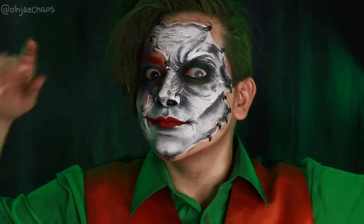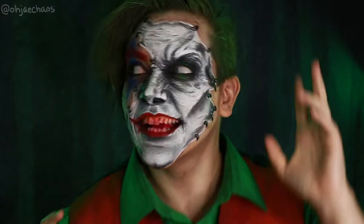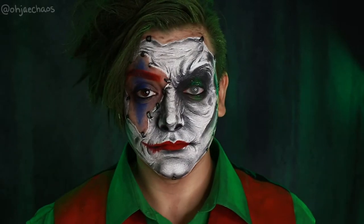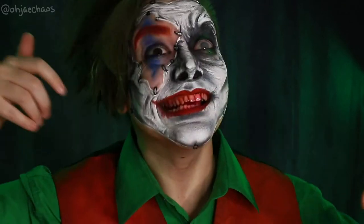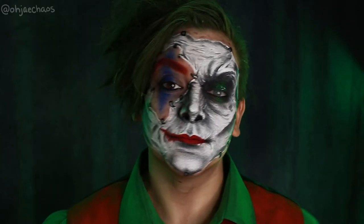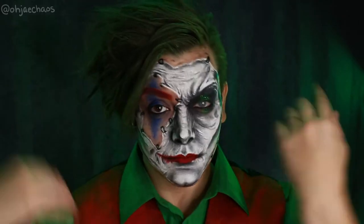Hello my darlings and welcome to this spooky day! I've got this Joker creation for today's tutorial. If you'd like to see how I created it and celebrate the second day of the 13 Days of Halloween with me, then stay tuned.